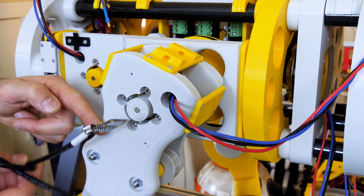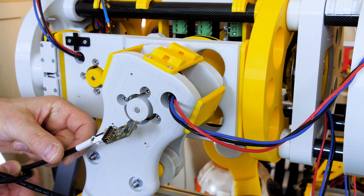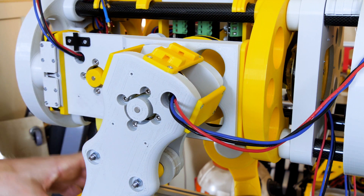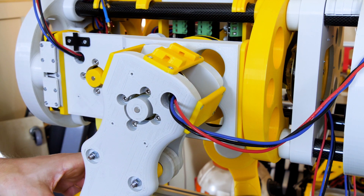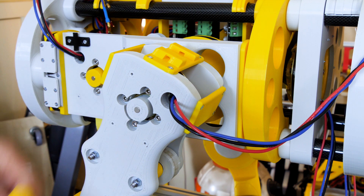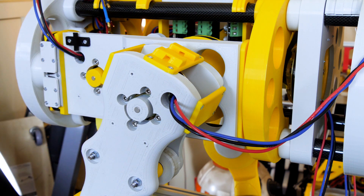We've still got to fit the 12 encoders, which are the AS5047 development boards — we looked at those in part two when we did the leg testing. They're magnetic encoders, so we've got a magnet fitted on every joint there which should rotate with the motors, then that fits face-on and we've got a special 3D-printed plate to mount that on, and we need to wire those in and fit them all over the robot.